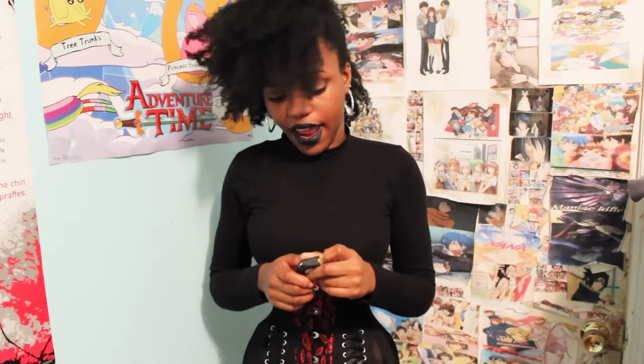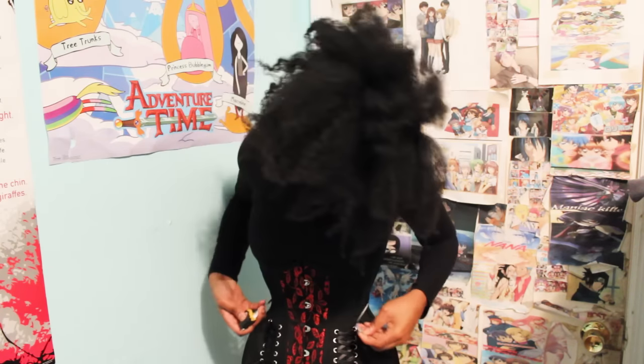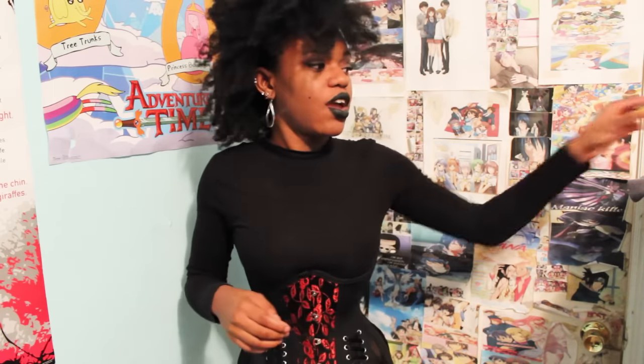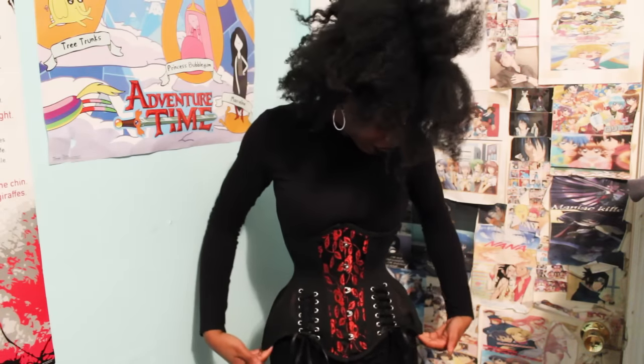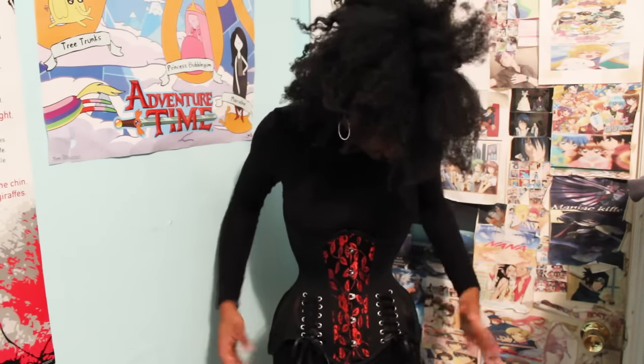I'm about to see what I currently have this corset closed at. It is currently closed at 23 inches. And while I can tighten it a lot further, as you can see, I am still seasoning this one. There is still significant gaping, and while the hip spring on this one — the hips right here — are way too large for me, I think after some good seasoning it'll fill out.